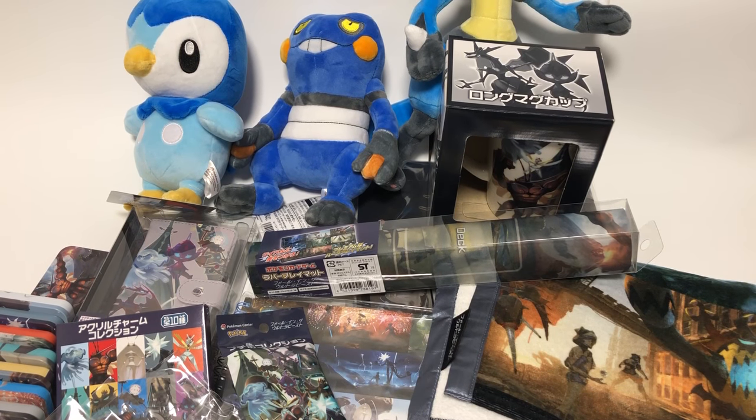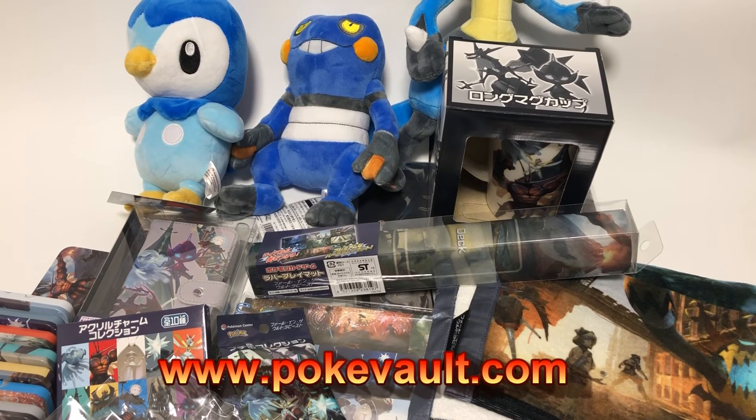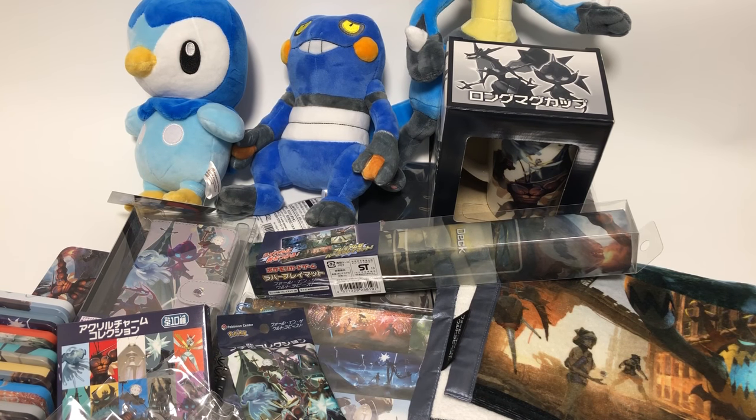Hey everyone, it's Brian from pokevault.com and today we have the new Ultra Beast collection. It's actually called 'Fall in the Ultra Beast' and it is awesome. I actually separated this into two videos — I did the stuffed toys or plushies in another video and the rest of the stuff in this one.